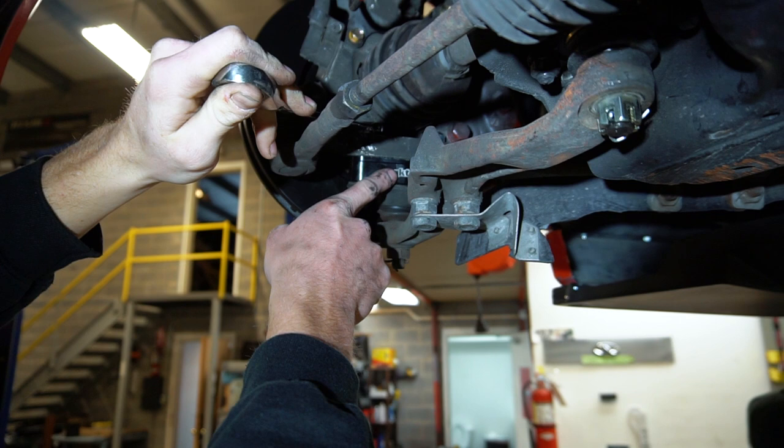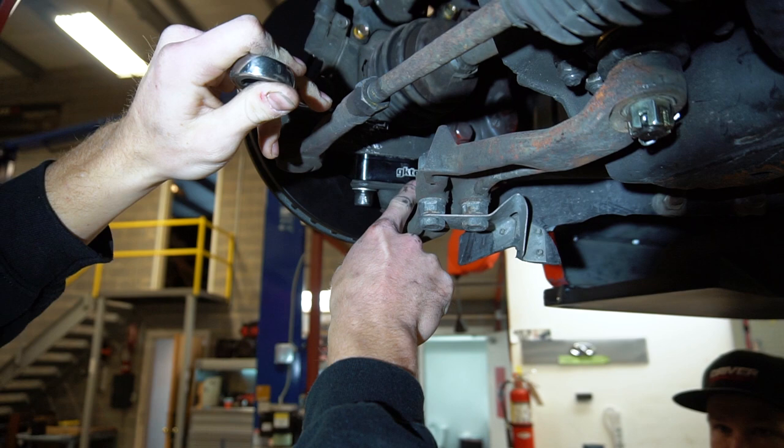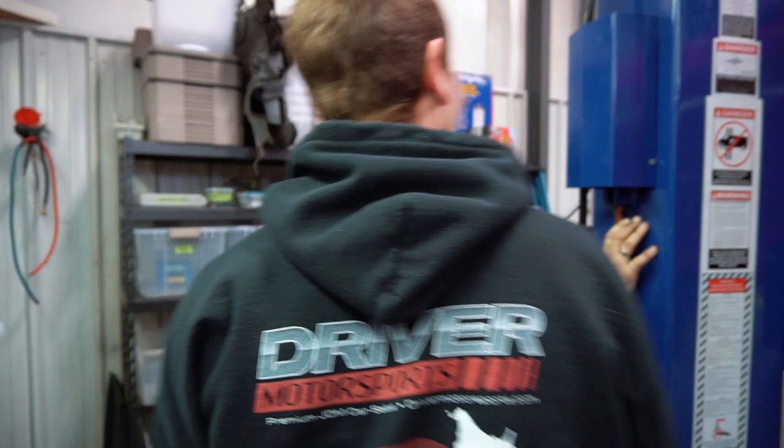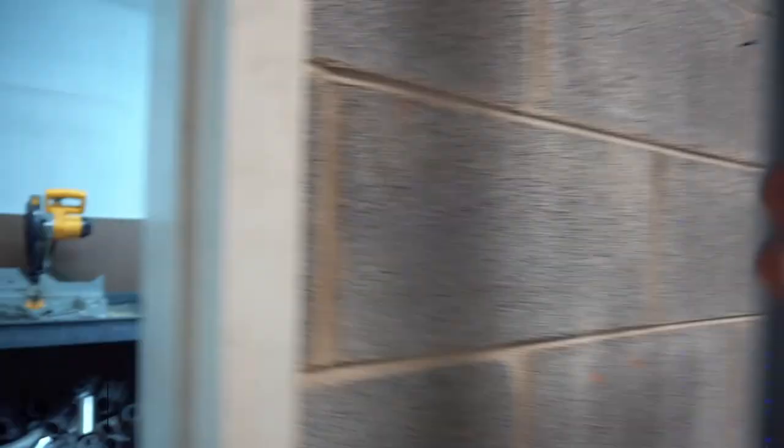You know what that says right there? GK Tech. GK Tizzle my nizzle! GK Tizzle my nizzle dot com - dot kizzle! The final little things are getting it sitting right, looking right.